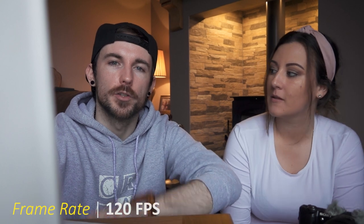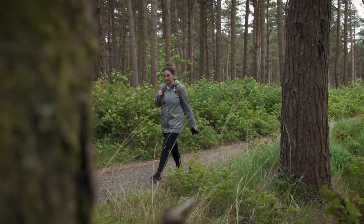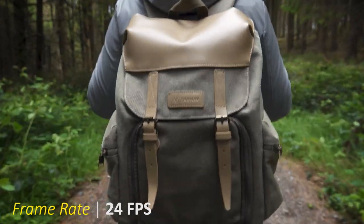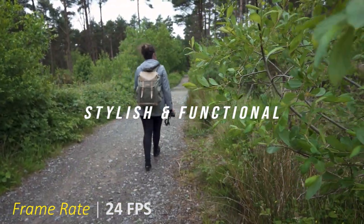For pretty much all of the shots in this video we recorded in 120 frames per second, and that's because we knew we were going to be doing a lot of speed ramping to tie together the different transitions. There were a few in there that were 24 frames a second — we wanted to keep that cinematic look and didn't want everything to be super slow, so we wanted a few just to speed things up a little bit because we knew the song was quite fast.